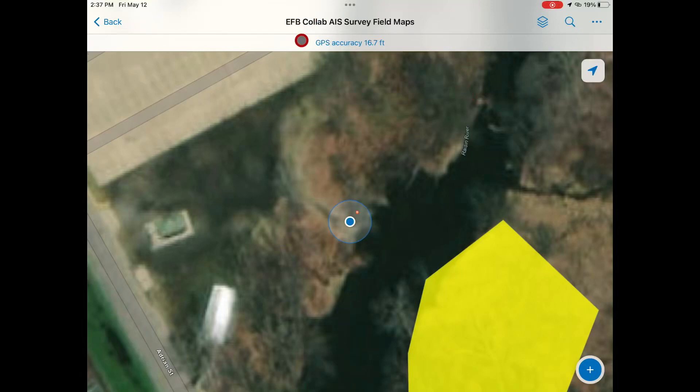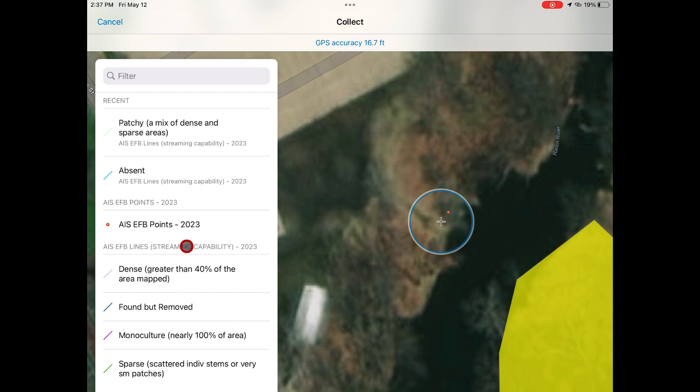In this video, we are going to demonstrate how to draw a polygon by streaming in the European FrogBit delimitation app. You will first want to make sure your GPS accuracy is under 30 feet before you begin.